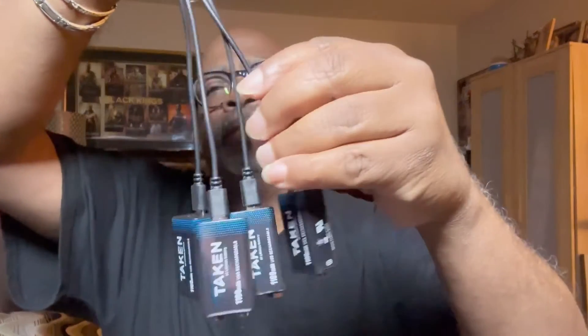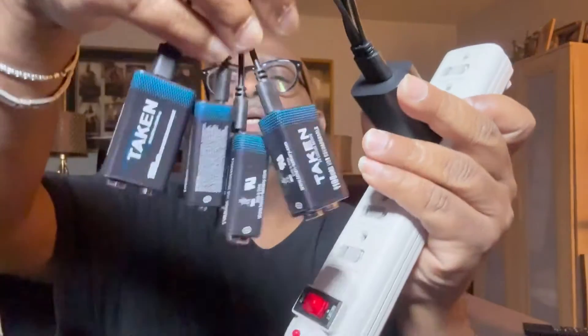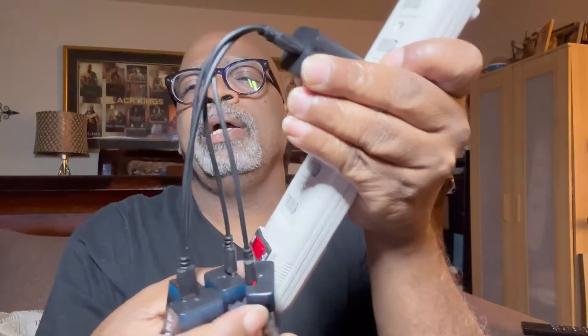They're all connected — see that right there, they charge like so. Let's go ahead and plug them up. Look, everything turned red — they're showing red, charging. The lights are all red right now, they're all charging up.